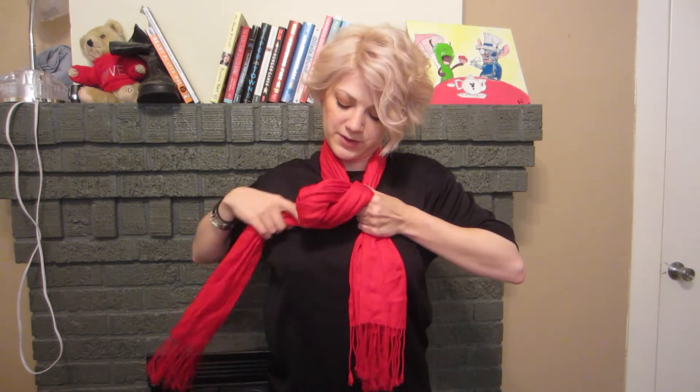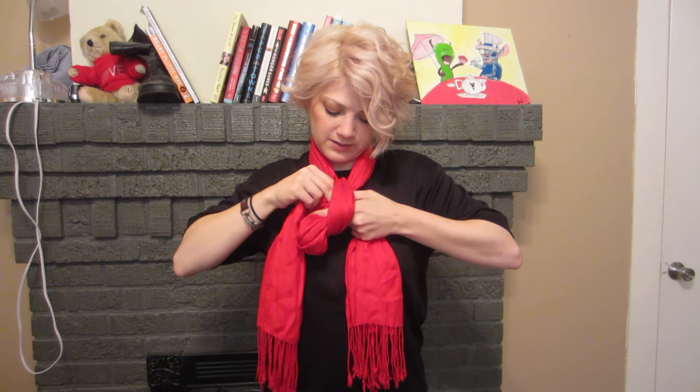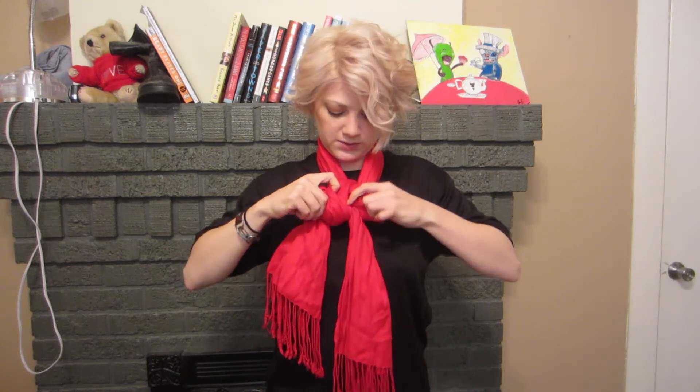Pull that as tight as you might like to have your scarf, maybe just a tad bit tighter — I'll show you why in a sec. Just a little loop, enough to hold three fingers through. Take the longer side, loop it around on the looped side over here, and then stick that through and loop just over like that.